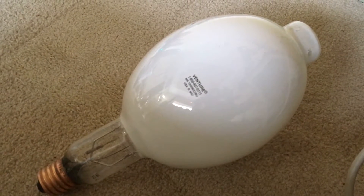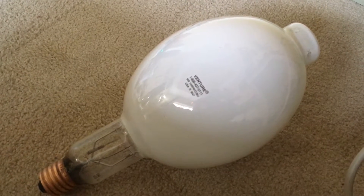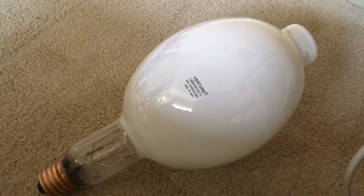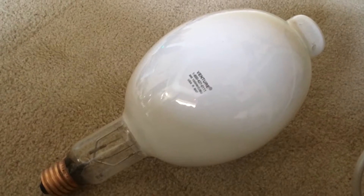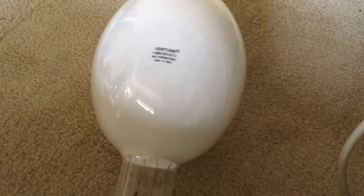Hello everybody, today I'm going to show you this very nice Venture Lighting 1000 Watt Probe Start Metal Halide Deluxe Coated Light Bulb. This particular bulb was bought at a Habitat for Humanity Restore in Phoenix, Arizona for $10, which I think was very cheap.